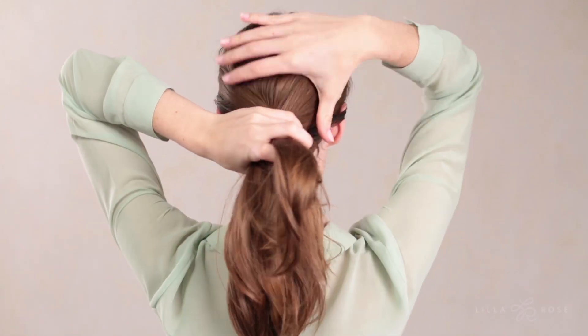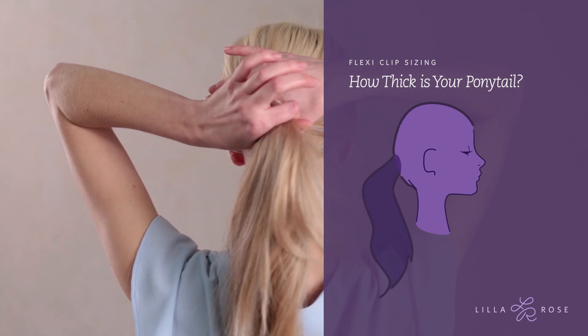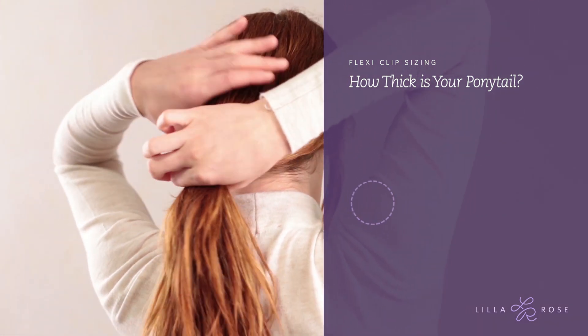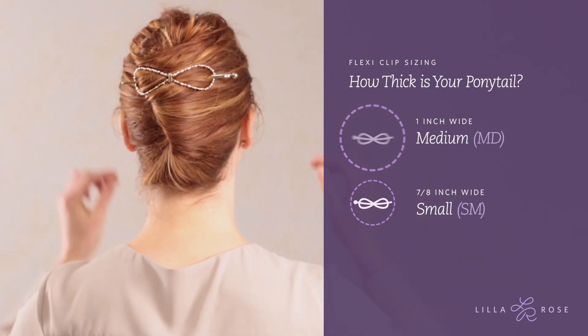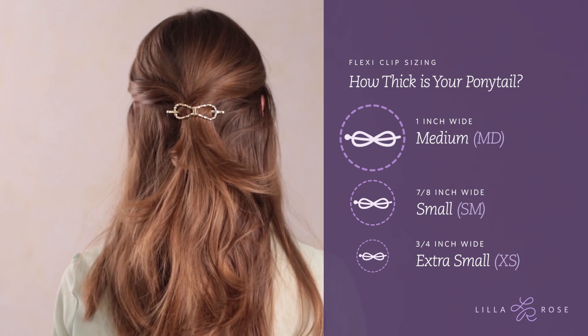When sizing for a flexi, a good place to start is to measure the size of your ponytail either by its thickness or by the length around its base. Once you know the flexi clip size that's right for your ponytail, your clip size will range from a size up for bundling all your hair up, to a size below when you want to hold an amount of hair that's less than your ponytail.